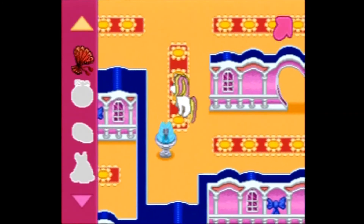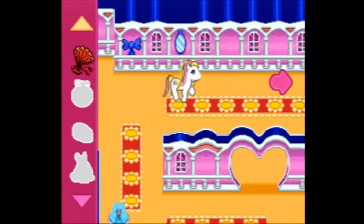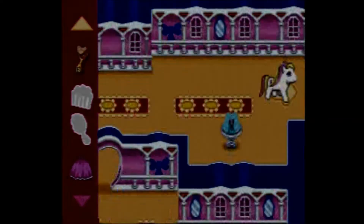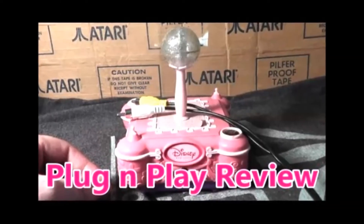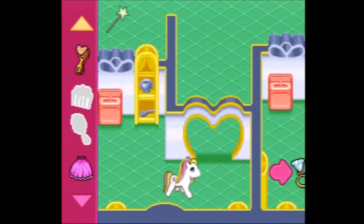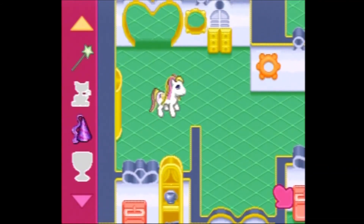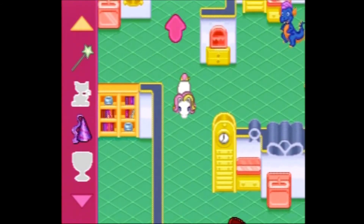I usually rank plug and plays at this point, but I don't typically rank ones made for the preschool age since I'm not the target audience and truthfully I don't plan on playing this again myself. For my girls, I think the Disney Princess plug and play I reviewed in episode 289 would be a better choice, as the games are easier to understand and you don't have to unlock anything. But they would still enjoy this one too. The My Little Pony Grand Puzzle Venture is well made, but the old style ponies and having to unlock games might turn some off.